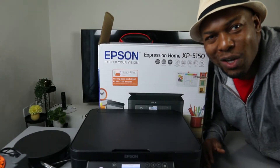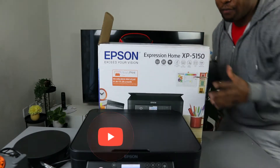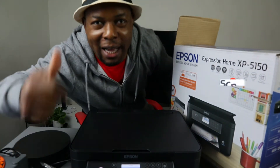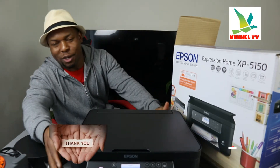Hey guys, what's good? How are you doing? I hope you are doing well. Welcome to Vinyl TV. If you are new to this channel, please consider subscribing — we appreciate it, thank you very much.